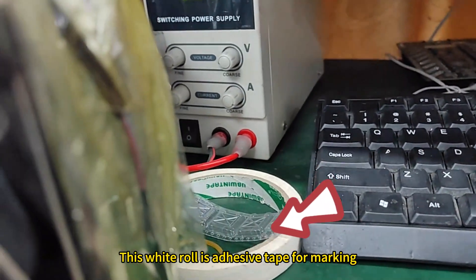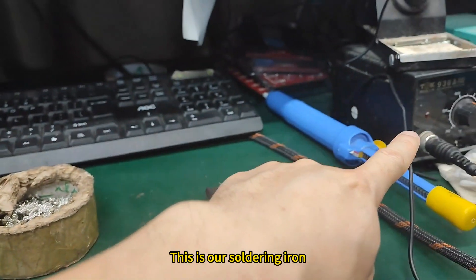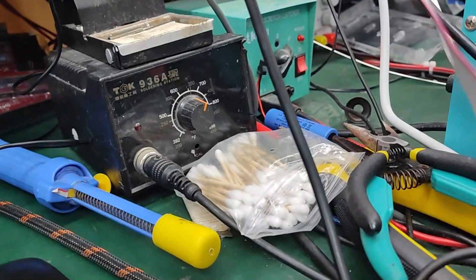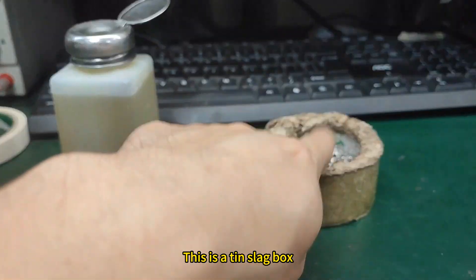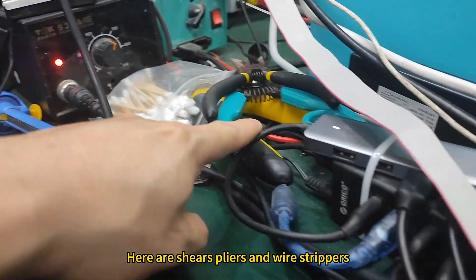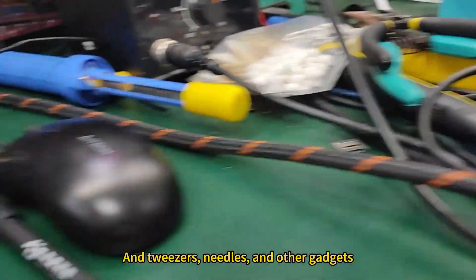This white roll is the adhesive tape for marking. This is our soldering iron, and this is a tin gun used for punching holes. The cotton swabs are used to clean the boards. Cleaning solution for cleaning the PCB. This is a tin slag box. Here are shears, pliers, and wire strippers, a serial port converter, tweezers, needles, and other gadgets.